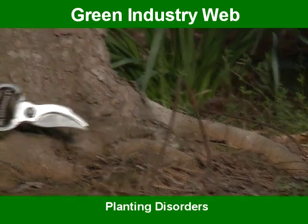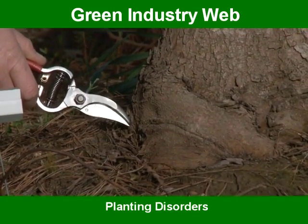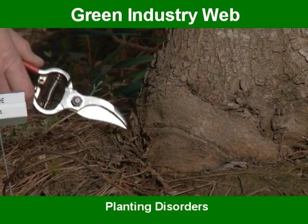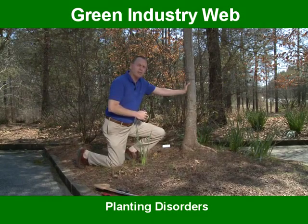Additionally, this tree has developed what's called a girdling root or a stem girdling root. This could have been cut early in the life of the root, but at this time it's almost too large to do anything with. This tree will probably fail during a heavy windstorm.